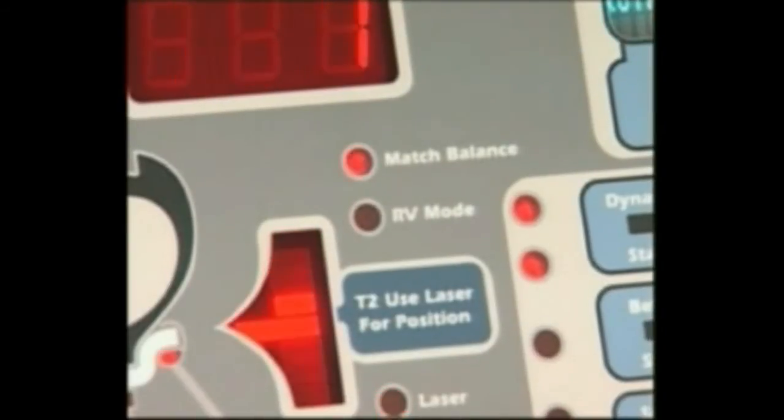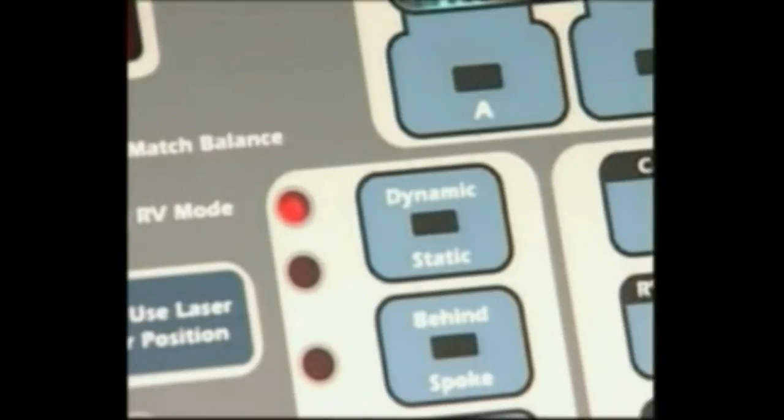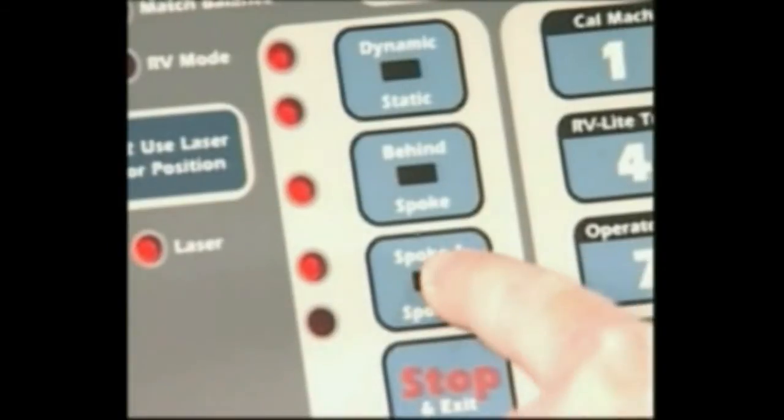Match Balance: When illuminated, indicates that the Match Balance Optimization Mode is activated. RV Mode: When illuminated, indicates that the Half-Ounce RV Heavy Wheels Mode is activated. Laser: When illuminated, indicates that the Laser Guided Operation System is activated. Dynamic or Static: When illuminated, indicates which balancing mode is selected. Behind Spoke: When illuminated, indicates that the Behind Spoke Mode is activated. Spoke 1 or Spoke 2: When illuminated, indicates which spoke location is selected.